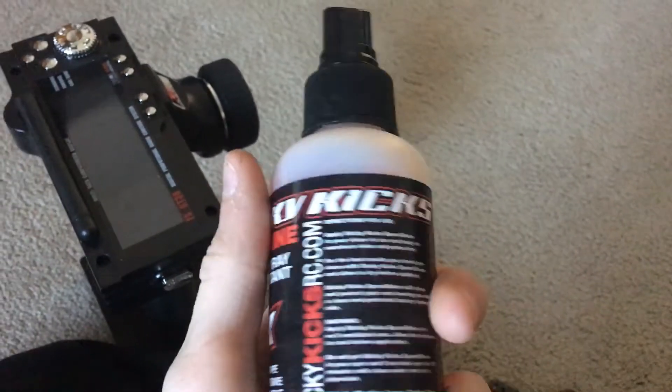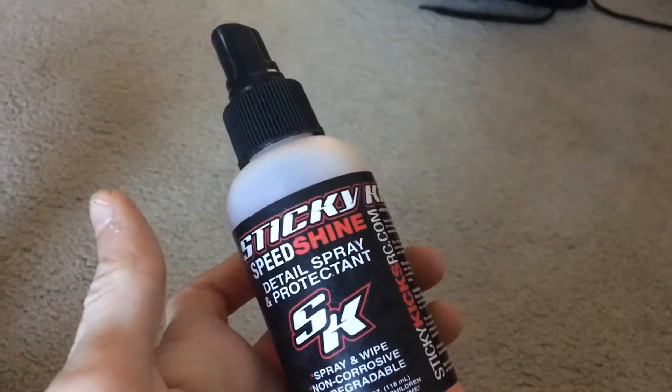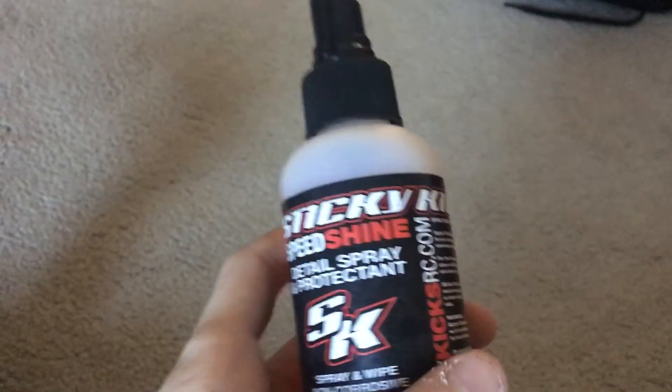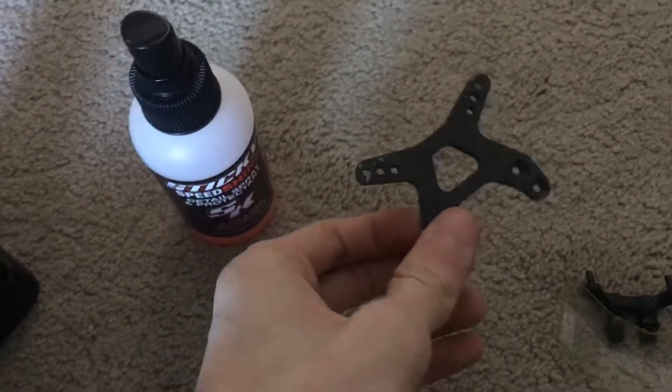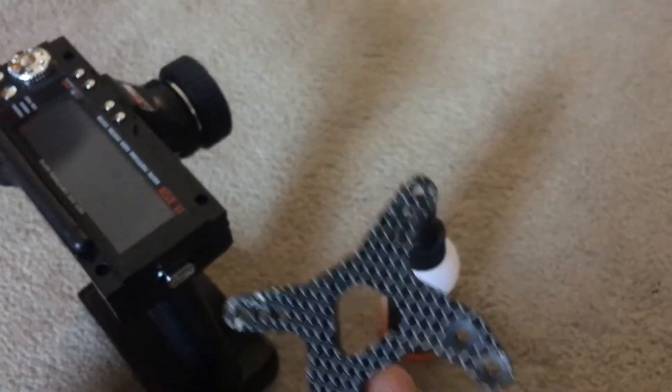I'm going to be using Sticky Kicks RC Speed Shine Detail Spray and Protection, trying to get that glare out. Spray and wipe makes it nice and shiny and clean. I also use their tire traction conditioner for my clay tires, my Proline Primes — which I don't have the B6 ones out. It keeps me glued to the track, so if you guys need a traction compound, I highly suggest checking them out because they make some really, really nice products — no lie.